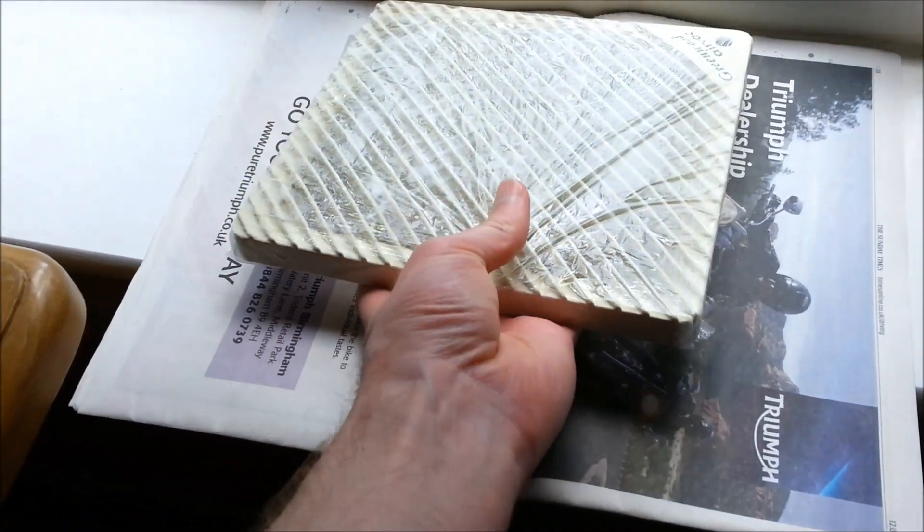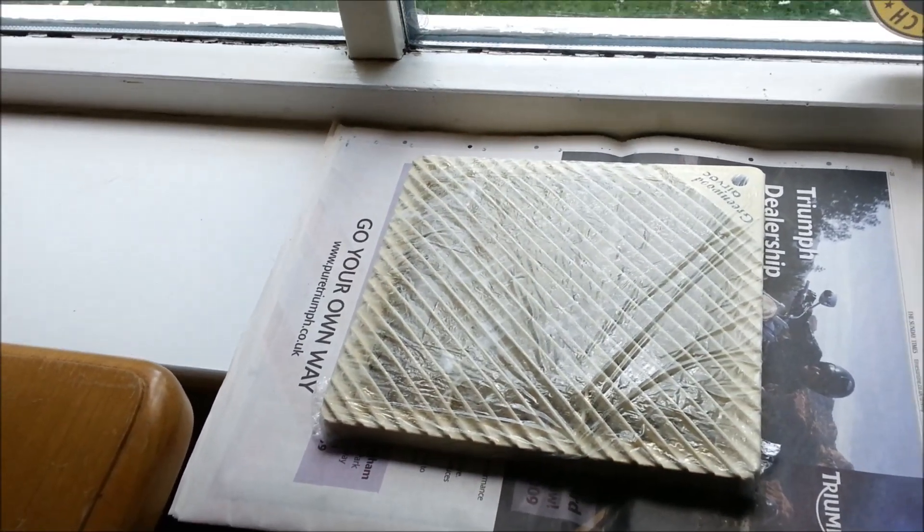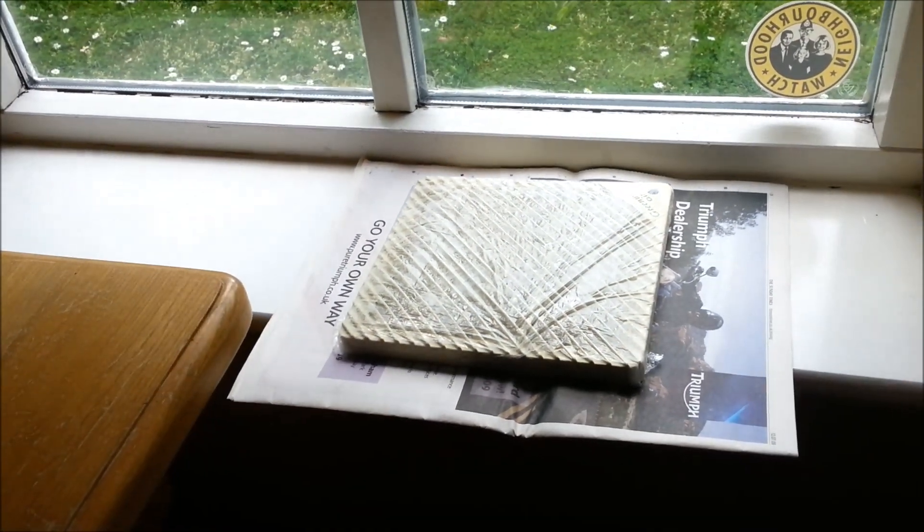As ultraviolet light is meant to be the catalyst effectively for this bleaching effect, I've put it in the window to catch the sunshine.